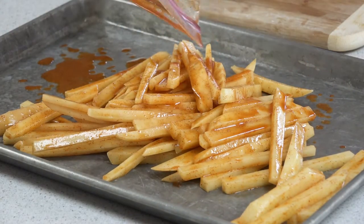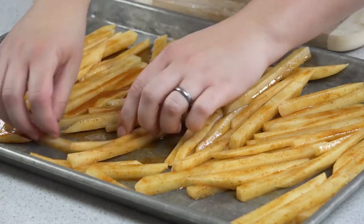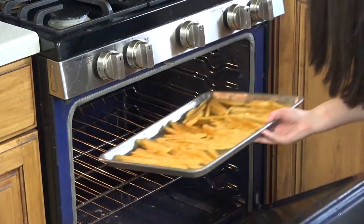Get all the little juices out there and spread these out. You want them to be a single layer so that they'll bake evenly — you don't want them on top of each other. Bake these in a 450 degree oven for 30 to 45 minutes until the french fries are crispy.